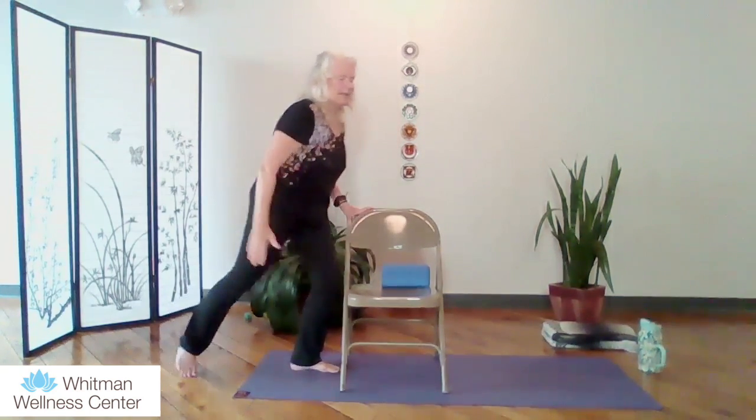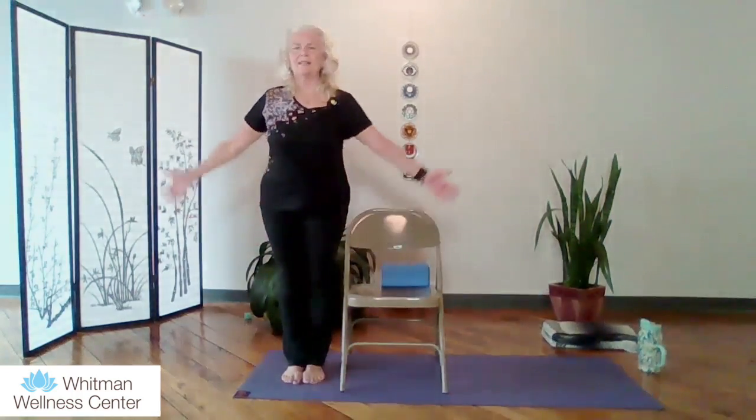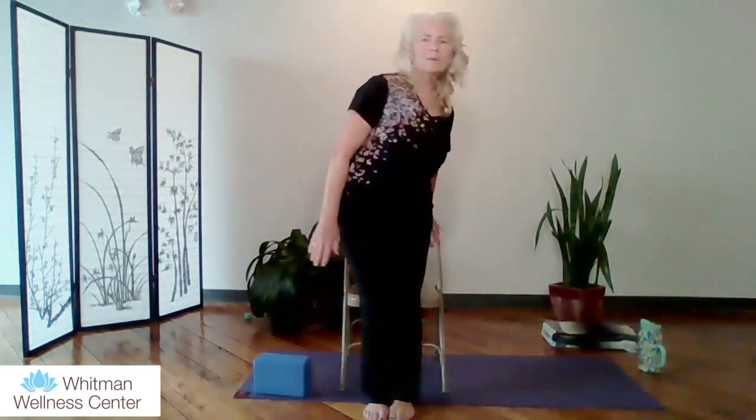Hand comes down, legs come up, find that Mountain Pose. Take a nice inhale up and exhale. Now coming to the chair itself, we're going to do a Chair Pose — Utkatasana. Have your butt right in line with the chair, reach out, bending at the knees, arms straight, feet together. Utkatasana, Chair Pose. Then bring the hands down, find the chair, and sit down. All right, good job! Take a couple of sun breaths here — inhaling up and exhaling down. Inhaling up, palms face up, palms try to touch over your head, flip the palms and exhale down.